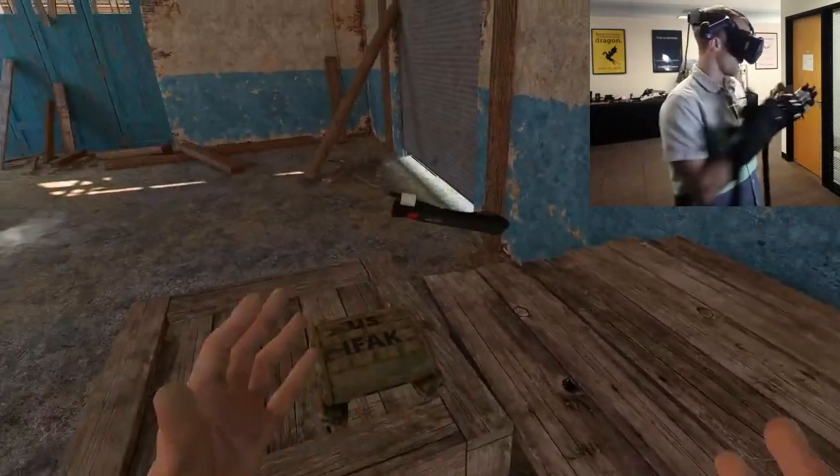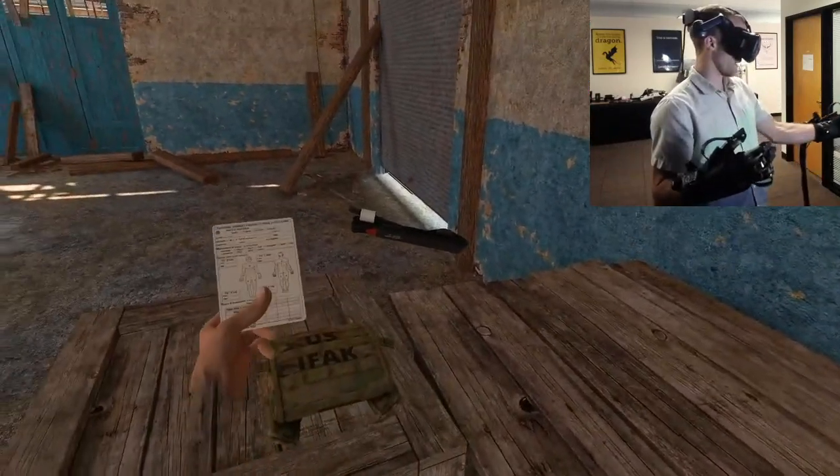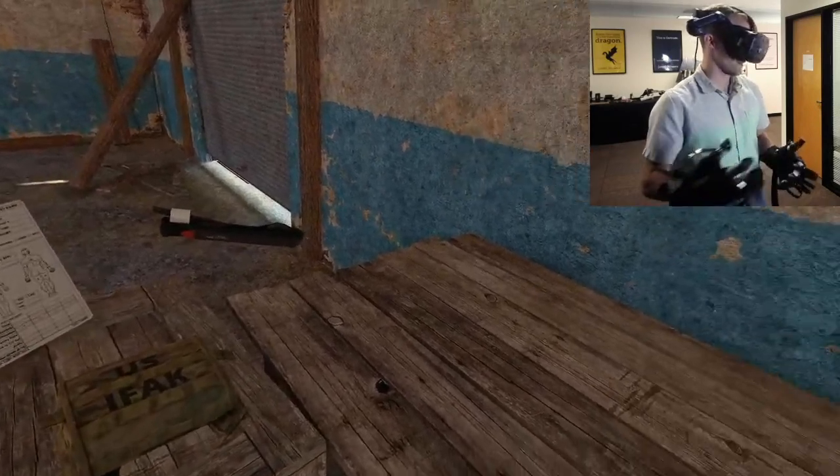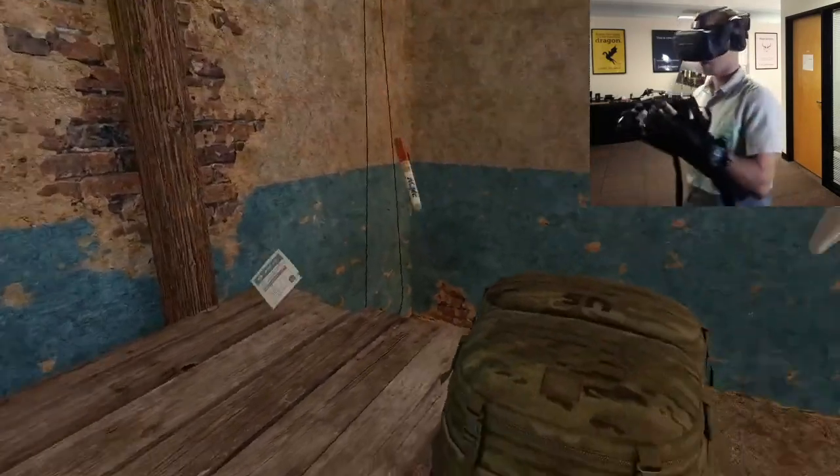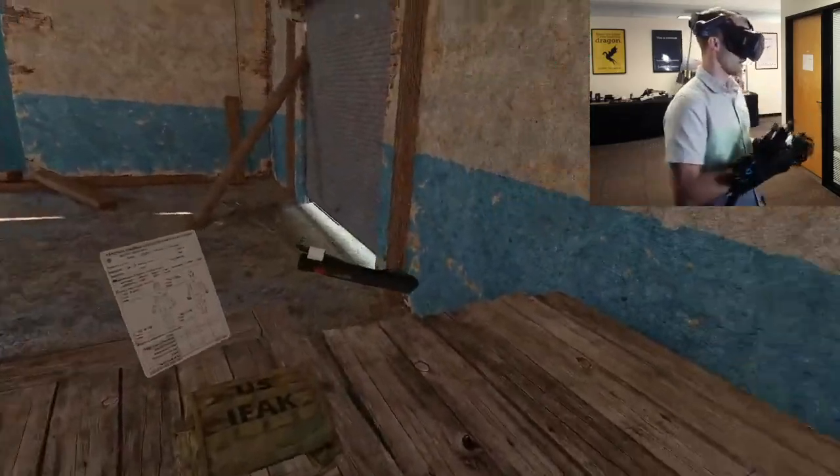On my left here is where we have the patient's equipment, so the IFAC. We're trying to teach soldiers when they should use their own equipment versus when they should use the cabinet supplies.